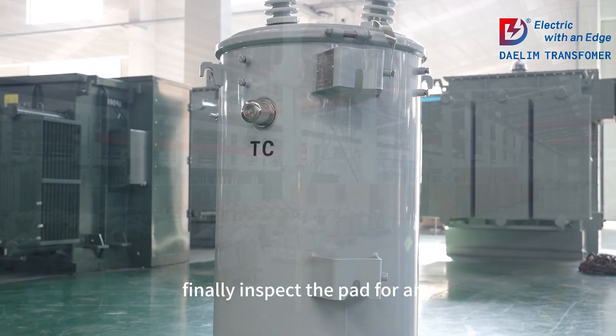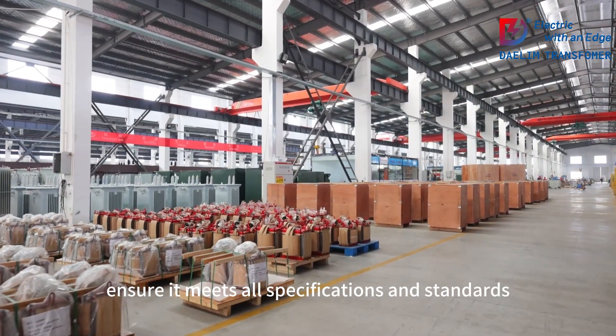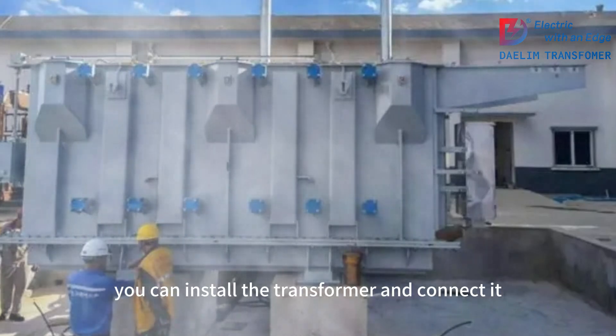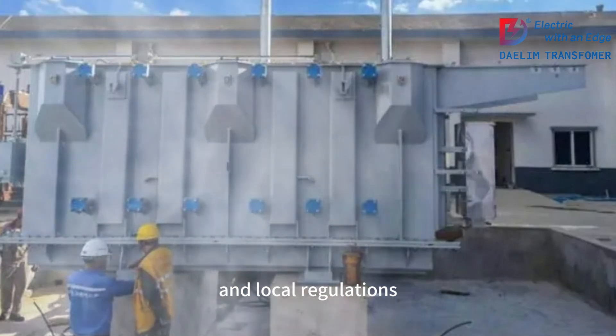Finally, inspect the pad for any cracks or defects to ensure it meets all specifications and standards. Once it's fully cured and inspected, you can install the transformer and connect it according to the manufacturer's instructions and local regulations.